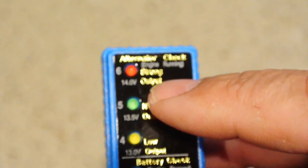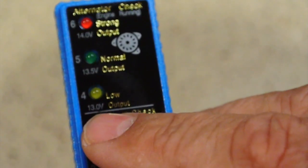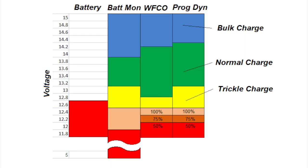You can see we have 14 volts, 13.5 volts, 13 volts, 12.5, 12.0, and 5 volts. Looking at the chart, the column to the left shows the battery voltage with a range of 12.6 volts to 11.8 volts — from 100% charged down to zero percent charge. The battery monitor column shows the LED status of the alternator, from yellow low to green normal and to blue high.